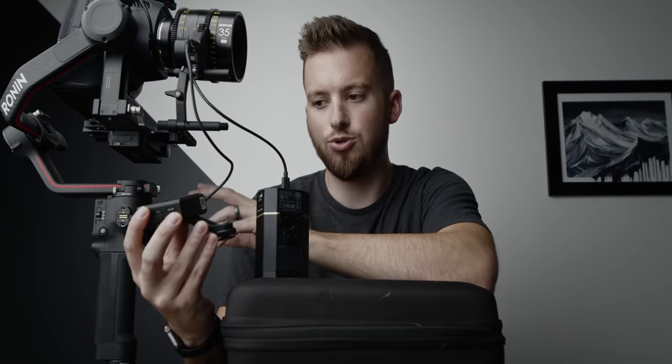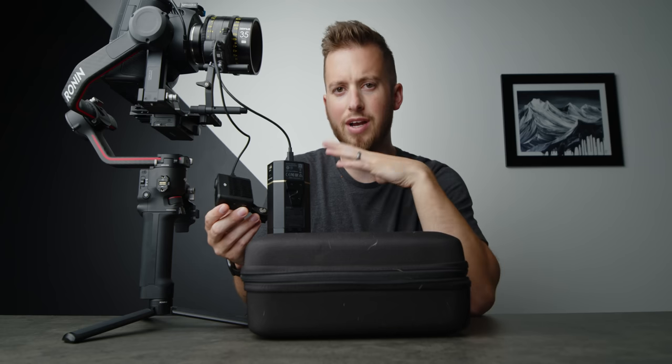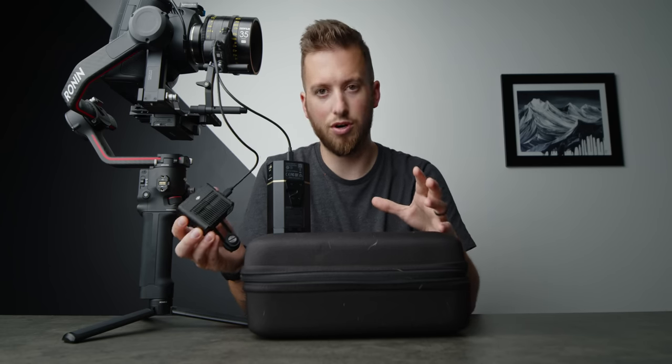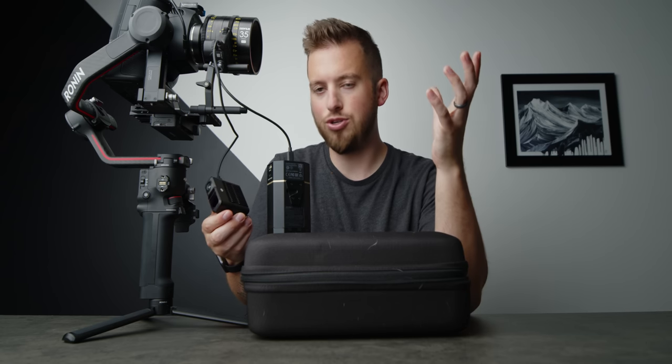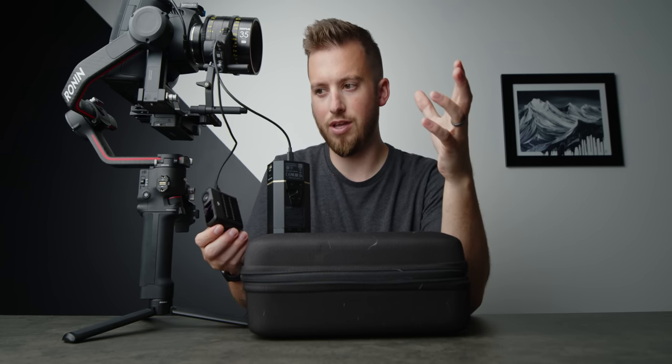I thought maybe it needed more updates — nope. I checked the app, it's up to date. I completely recalibrated the lens in the gimbal. I tried having everything powered on, calibrated the lens, and then immediately unplugging from the gimbal and plugging in here. I tried hot swapping where I kept power to the focus motor using the other plug and then plugged it in and connected to the battery. I've tried every combination to get this to work.